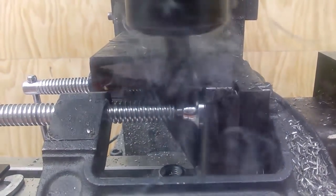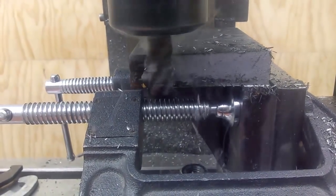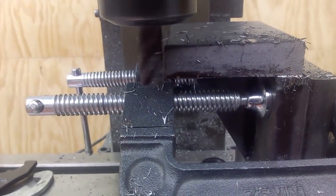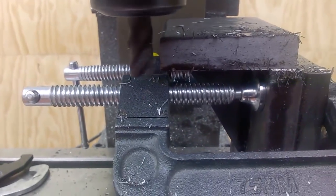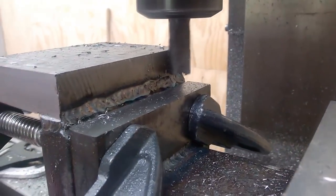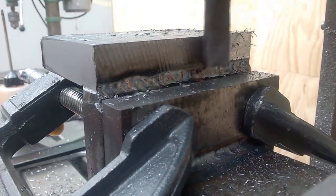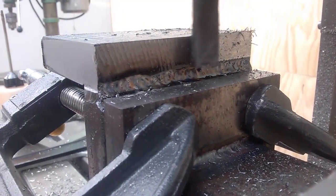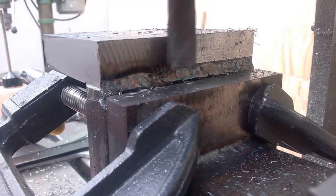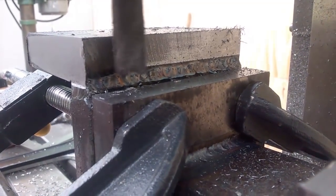To clean up the surfaces I have a different end mill — not the bull nose, this is a 5-flute end mill. I believe it's actually meant for aluminum; I'm not 100% sure, but it cuts very well and it leaves a fantastic finish — it's basically silky smooth.